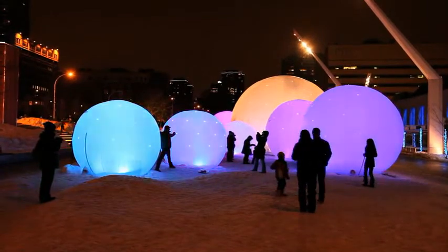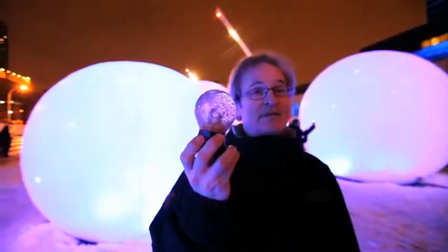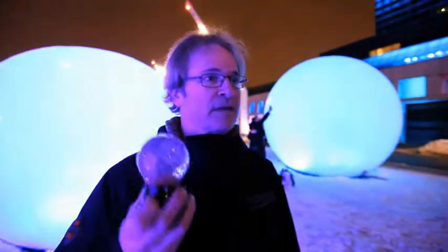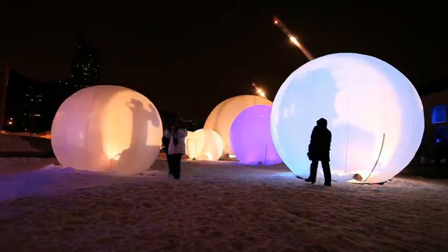This is a Land Art installation, which was a contest we won amongst ten other contestants. Our inspiration was this little ball here. We all thought the same thing at the same time — let's do something magical and interactive, but large scale. And large scale became the big problem, because it's easy to do something small, but large like this.